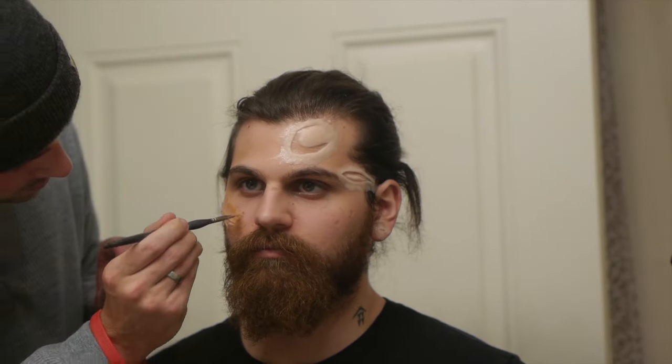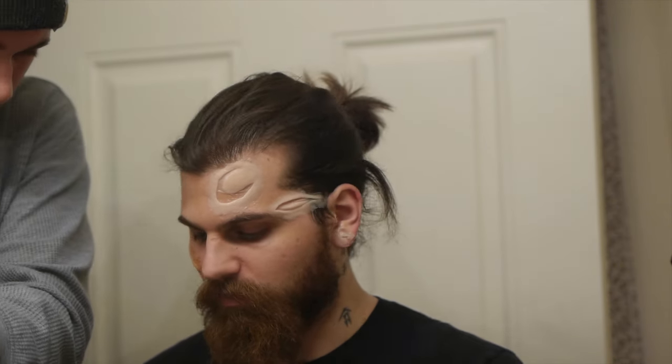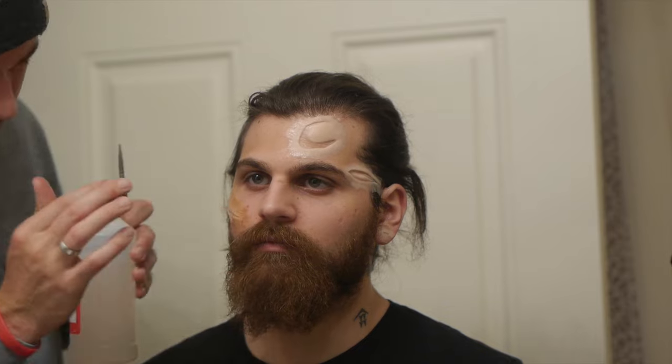The final touch for this look was the wardrobe. The brown bear pelt was a faux fur vest from the thrift shop, and the coat was found there as well.